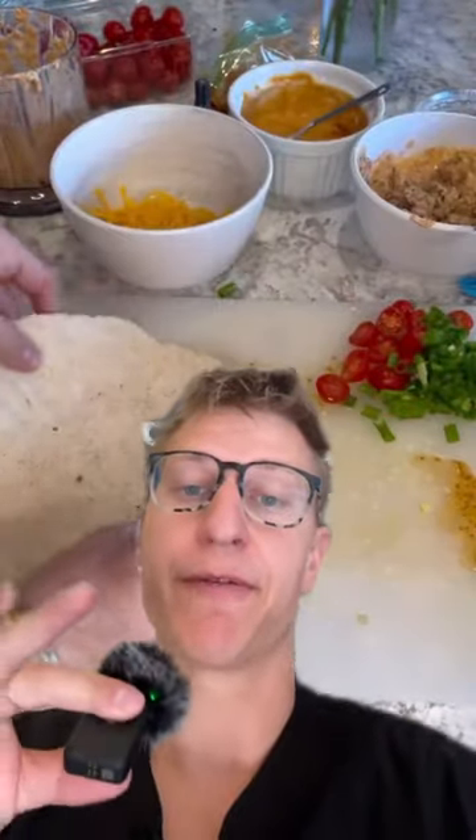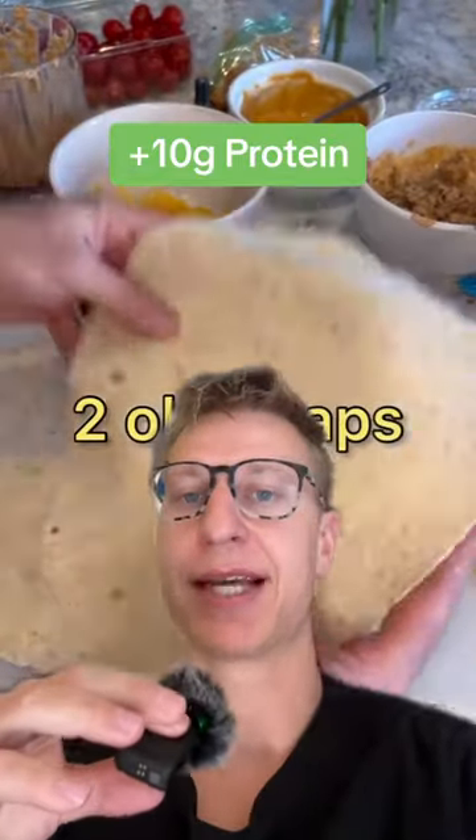I've actually tried this before, it's delicious. He made it with some chipotle peppers and plain non-fat Greek yogurt. So pretty much the only protein there is coming from the Greek yogurt. The sauce is about 10 grams of protein.